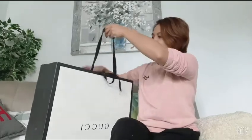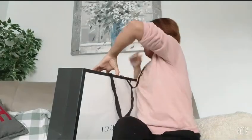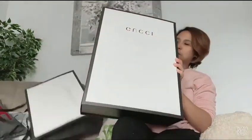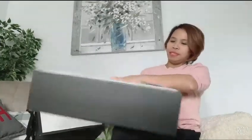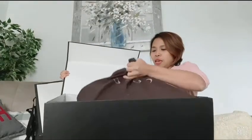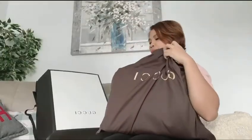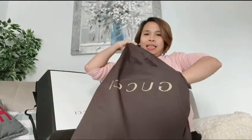So of course this is the Gucci paper bag — it's kind of huge. Pull it out and look at that — here's the big box, it's super huge. You need to open it like this, and of course it's inside the dust bag, which is colored dark brown. I'm so excited!